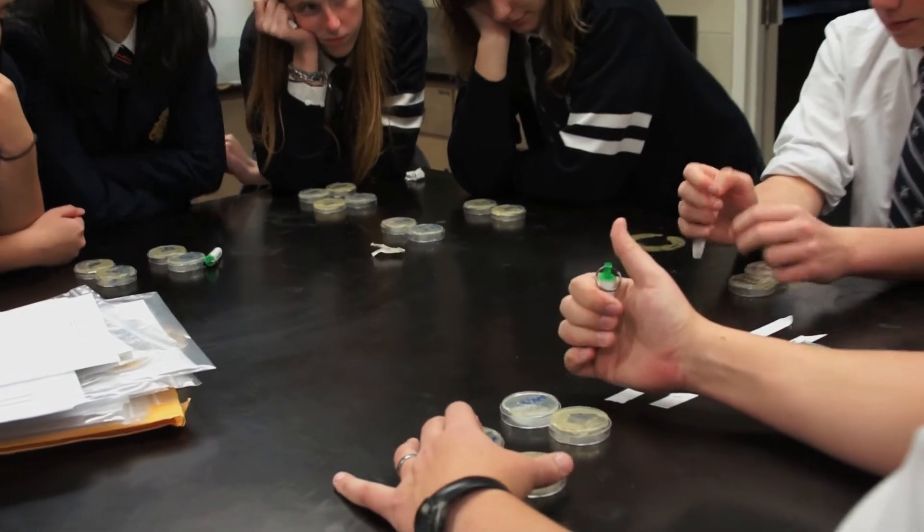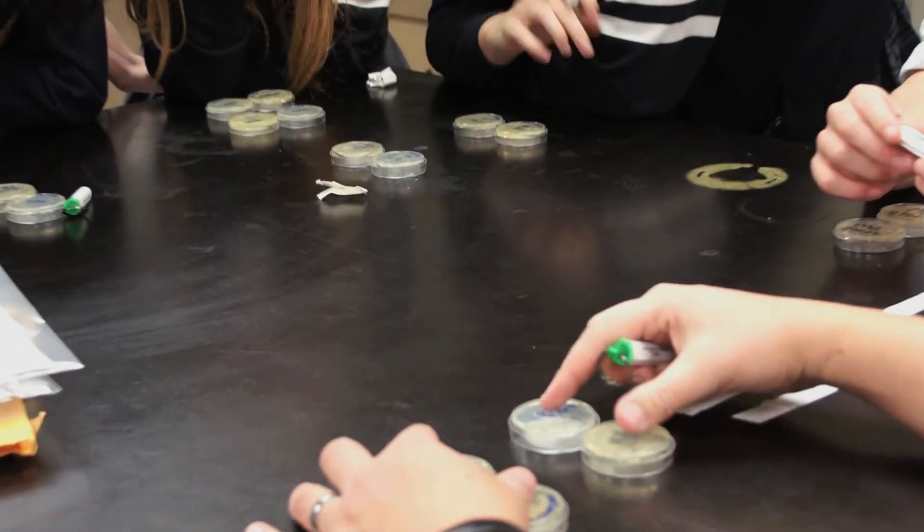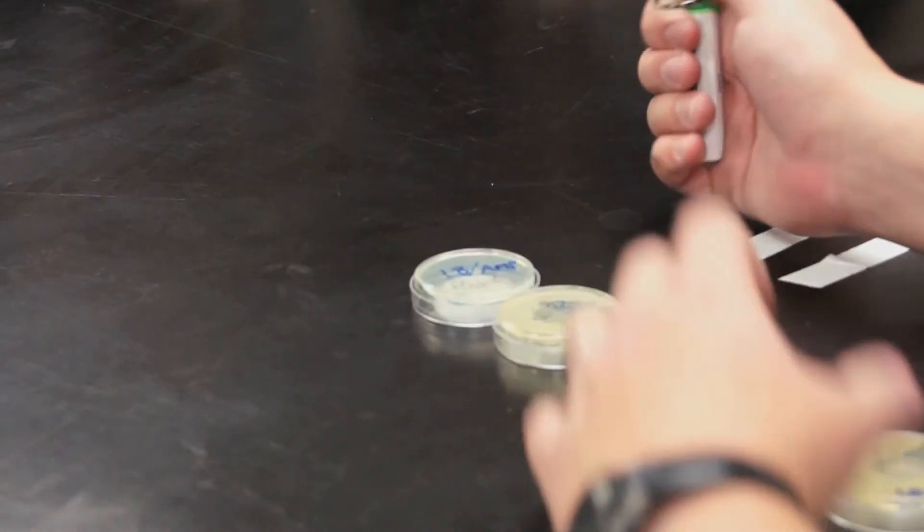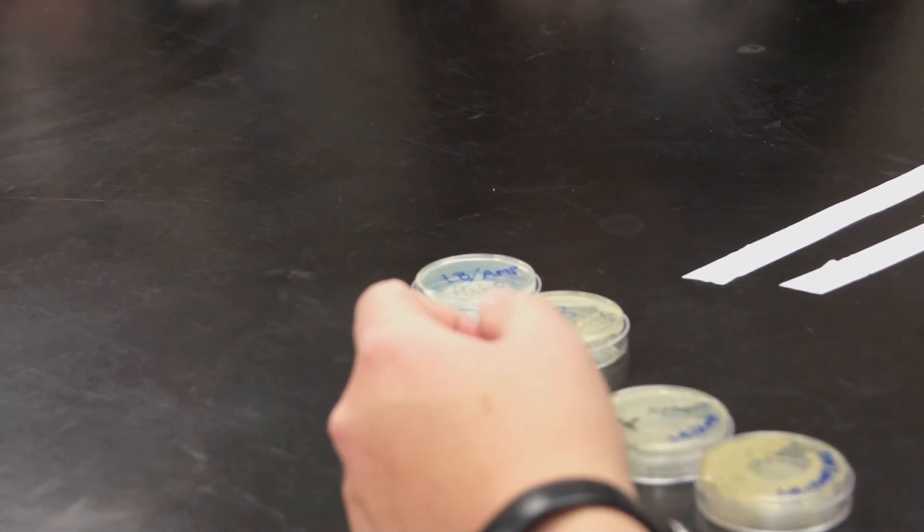Good job. Now we are going to have to look just at your plus plasmid plate. Cosmo, could you get the lights? And then we're going to look at our plates. Thank you. How are you doing?